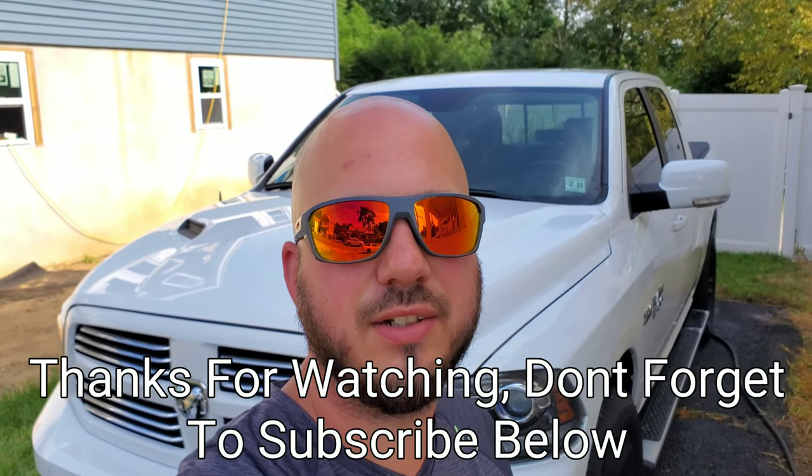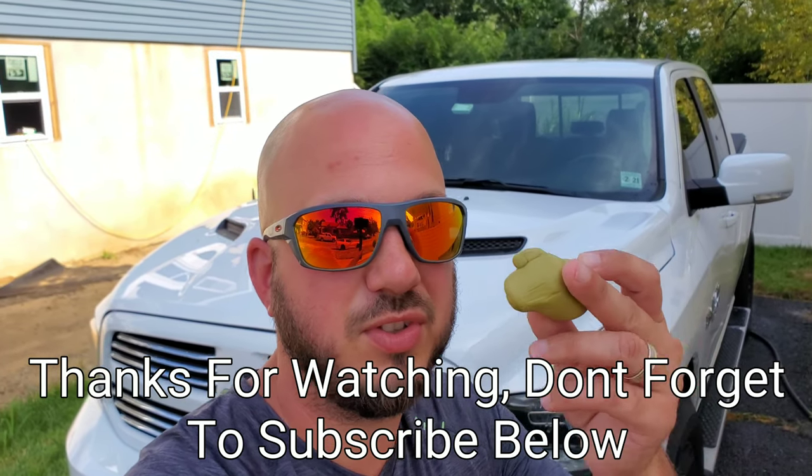Hey everybody, welcome back to the channel. In today's video we're going to talk about whether or not an iron remover is worth putting into your detailing arsenal. Typically everyone uses detail clay, but the purpose of today's video is just to show you the benefits of using an iron remover and whether or not you think it's right for you.